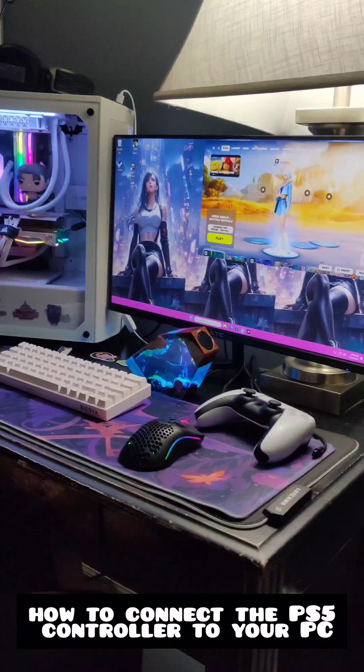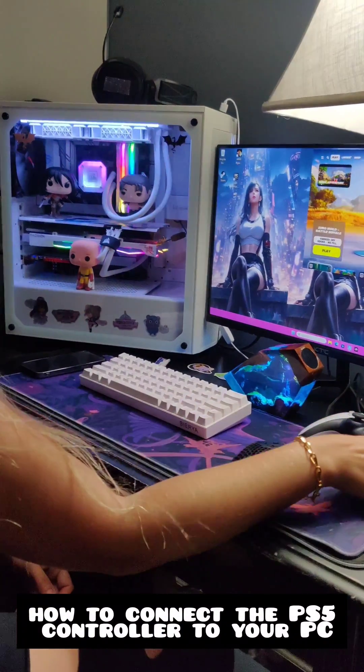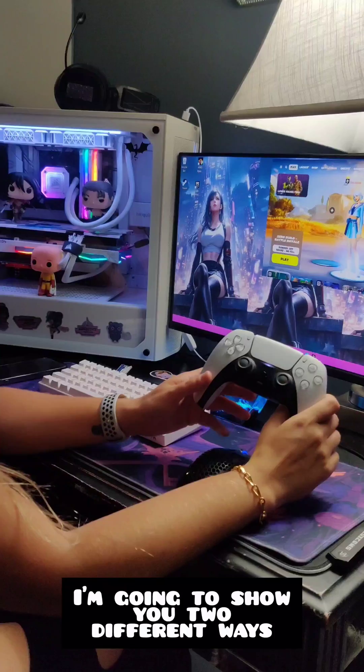In today's video, I'm going to show you how to connect the PS5 controller to your PC. We're going to show you two different ways.